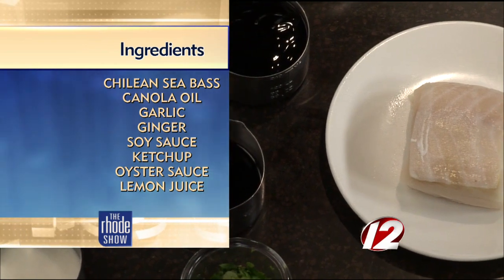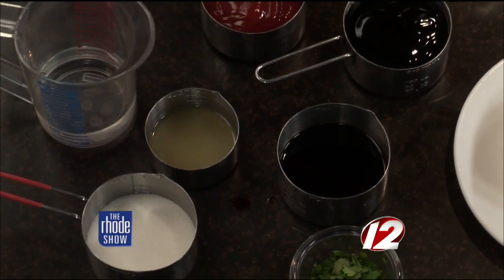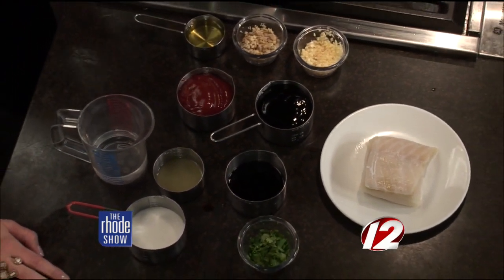Now, for your viewers and people who have gluten allergies, if you substitute a gluten-free soy with this, you make this entire dish gluten-free. That's a great option. We have lemon juice, freshly squeezed, sugar, and our final ingredient, chopped cilantro.